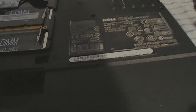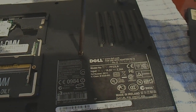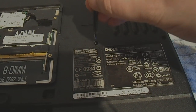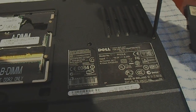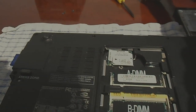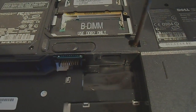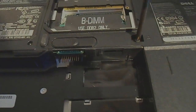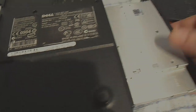Now I'm going to unscrew — I think there's only one or two screws for the CD-ROM, or the DVD player, sorry. Oh, the joys of a magnetic screwdriver — how they make life easy. It's actually only one screw for the CD-ROM, the one I'm taking out now. Just slide that out — there's the CD drive.